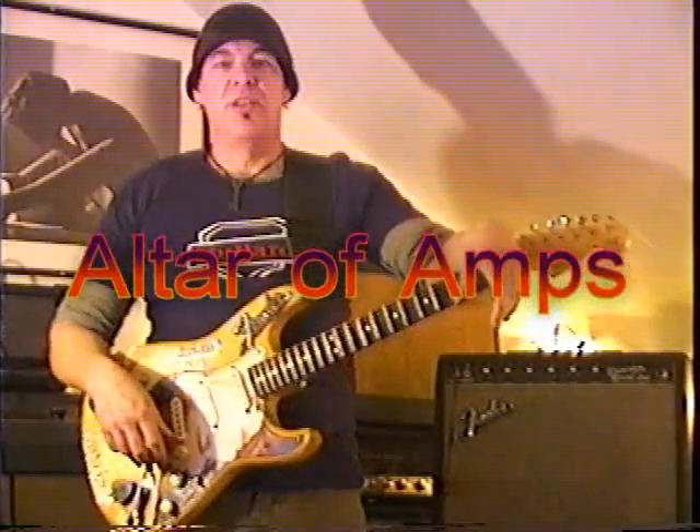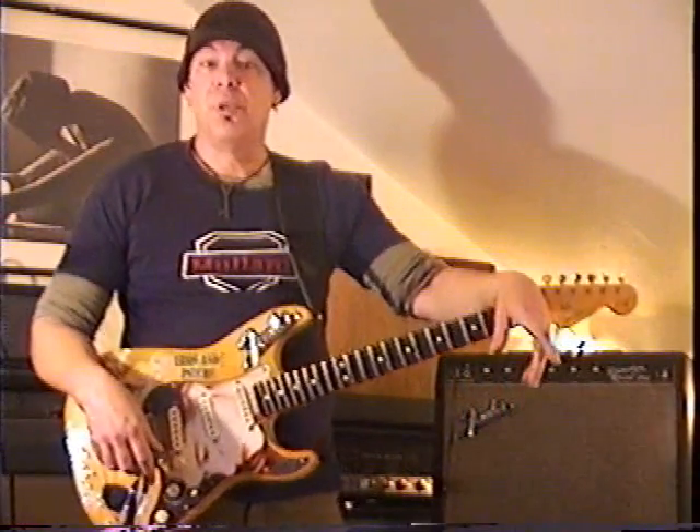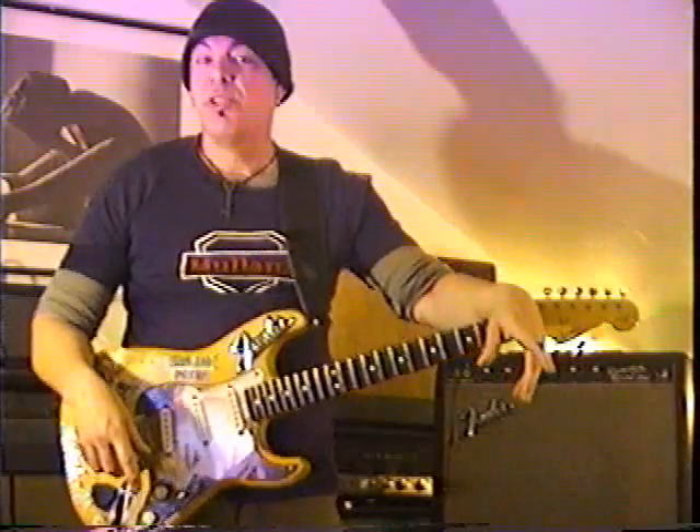Hey, I'm Phoenix. Welcome back to the Altar of Amps. Today we're going to talk about bending strings while soloing. This is often what separates the men from the boys, guys.